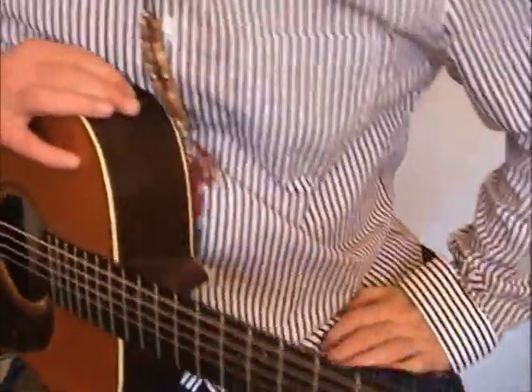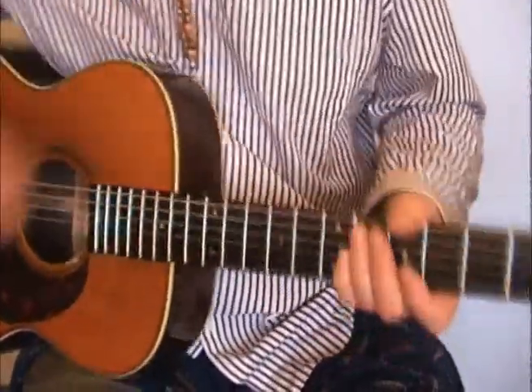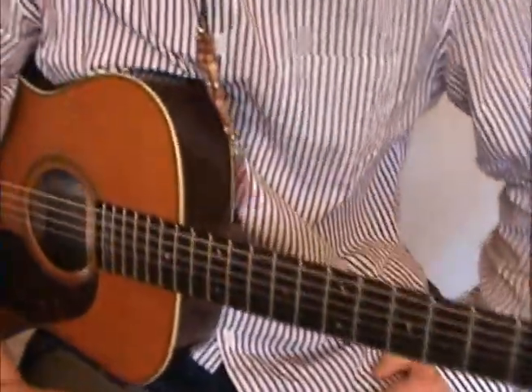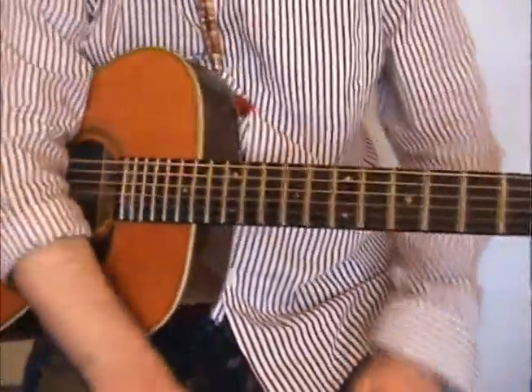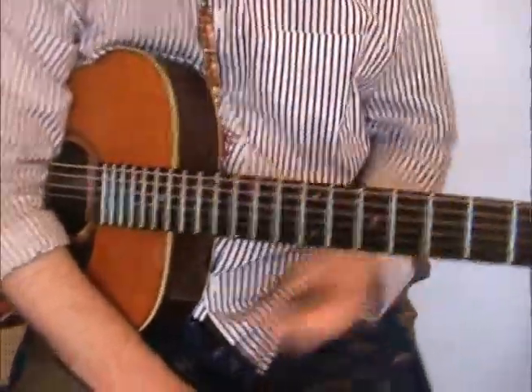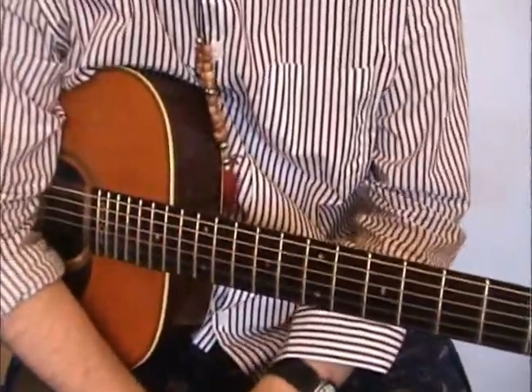That's my version of an acoustic way of playing a great tune, as we all know what that's called. Sweet Home Alabama takes me right back to when I was a lad in the early 70s, playing them tunes in bands. Electric of course, but them days are over.